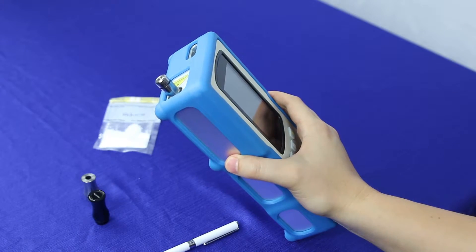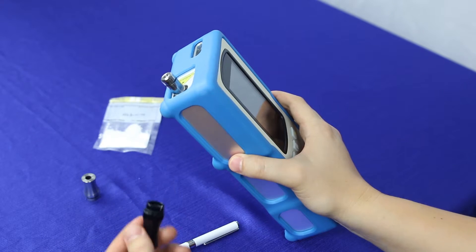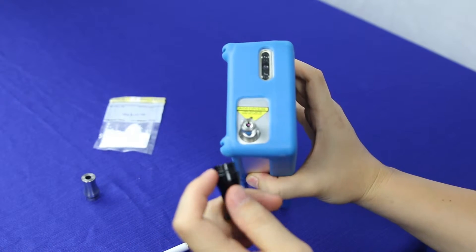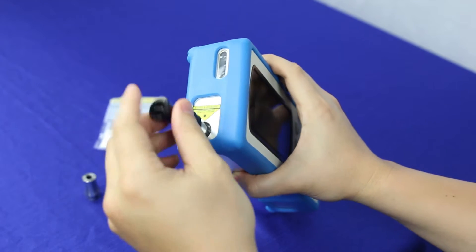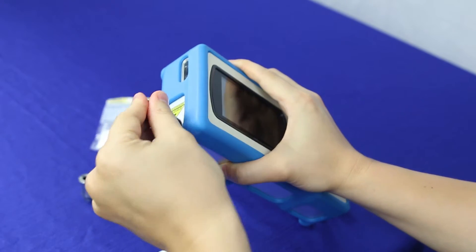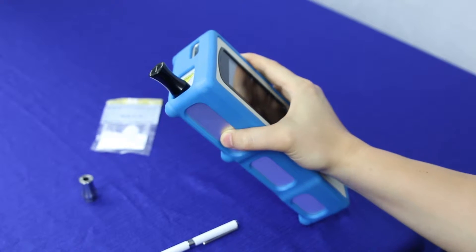When you first boot up your NanoRam, you're going to be asked to perform a calibration validation. To do that, you'll need your polystyrene cap. Take the notch and match it up with the little piece in there. When you put it on, wiggle it around a little bit until you find it, then push it all the way down to make sure that it gets the proper signal.